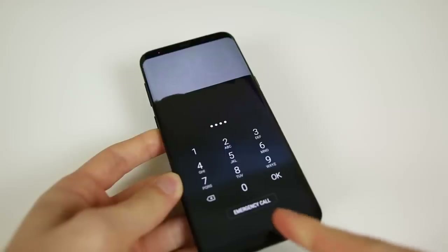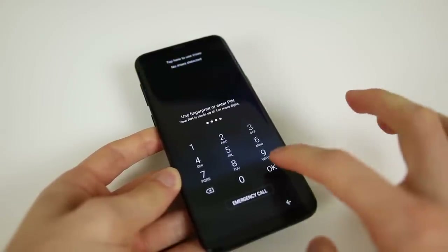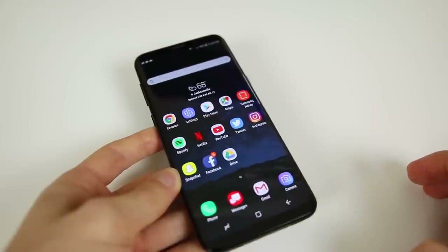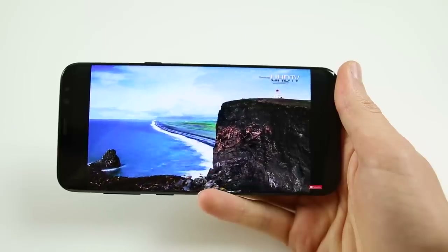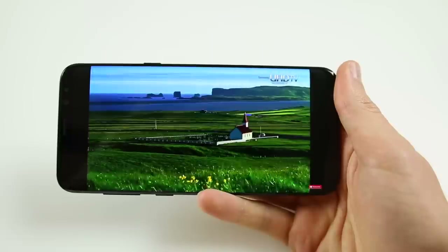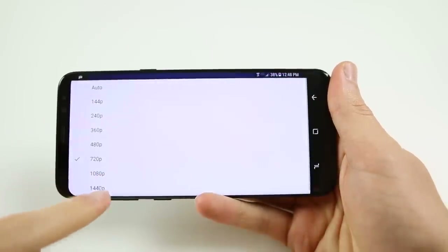One thing I really dislike about the S8 or Android in general is that when I enter my passcode on the lock screen, I have to press OK. I wish the phone would just unlock after you enter the correct passcode like it does on iOS. It's a small thing, but it really bugs me that I have to press another button every time I want to unlock my device via the passcode.